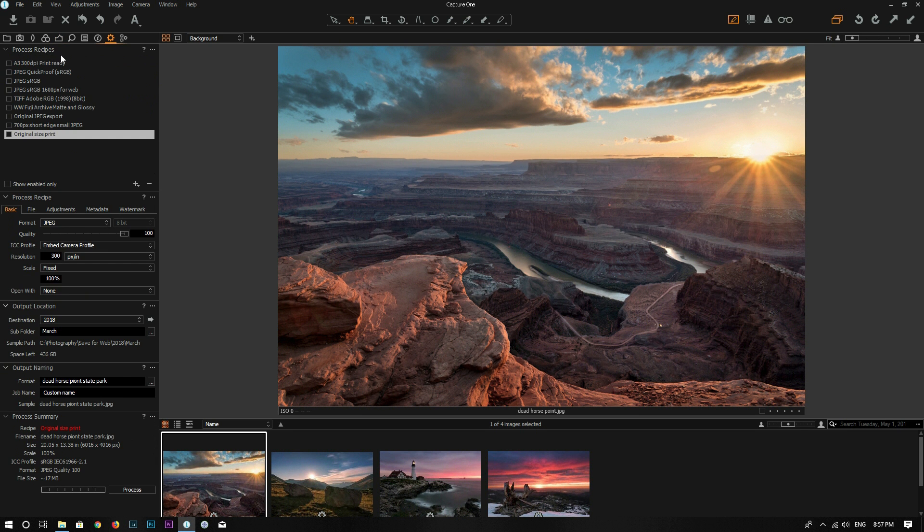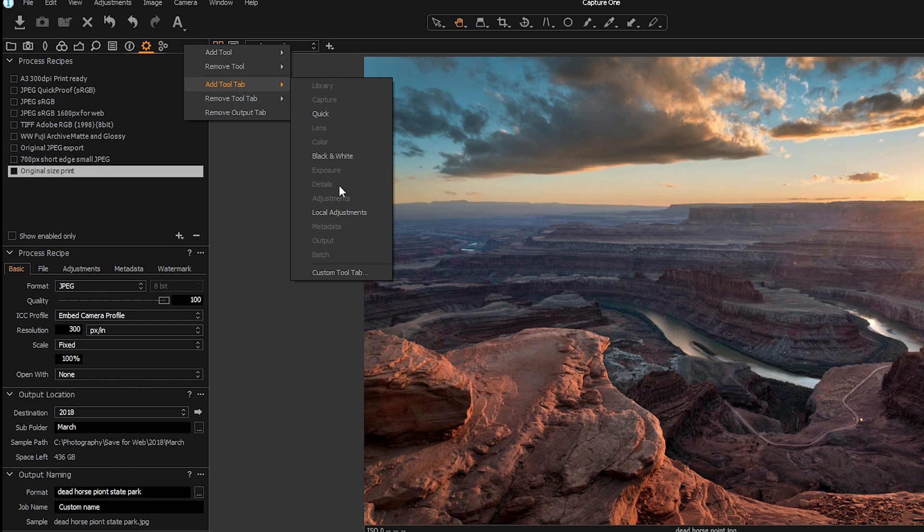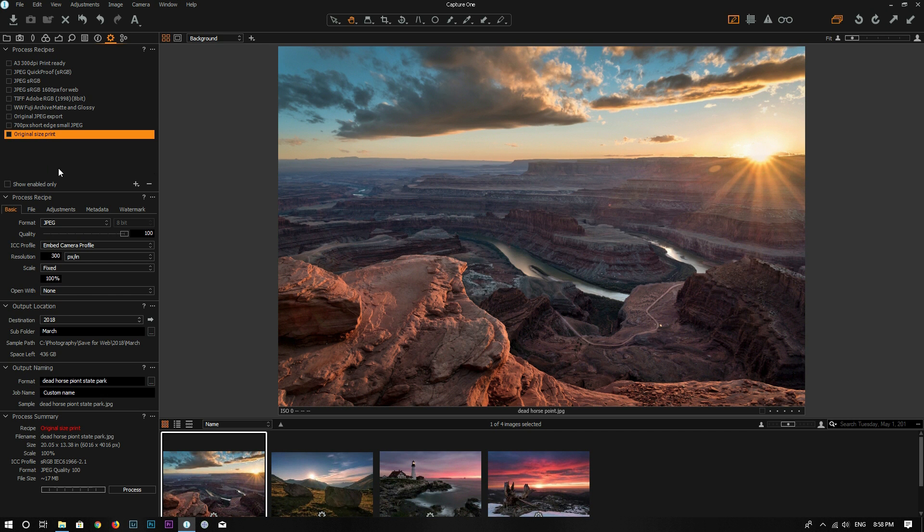Process recipes is under the Output tab. If you don't have this Output tab, just right-click here, go to Add Tool Tab, and then go to Output. The recipes here define how you want to process a photo and where you want to export it. I already have some recipes defined, but let's do it from scratch.